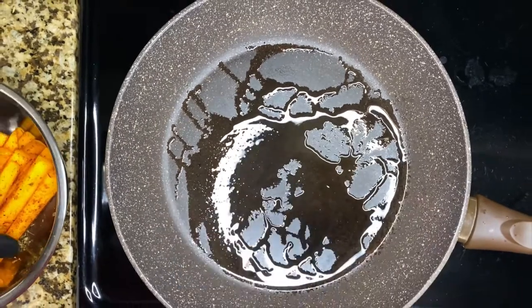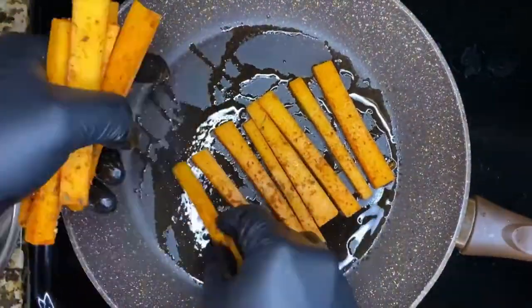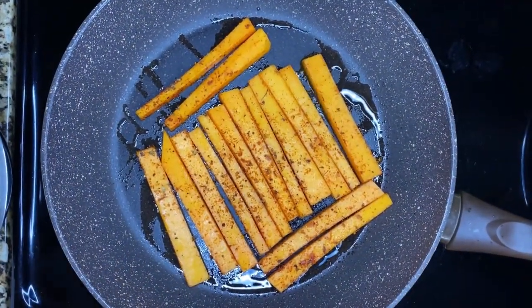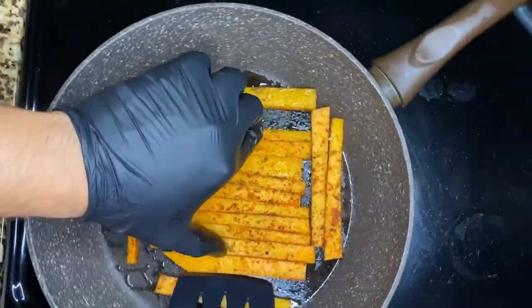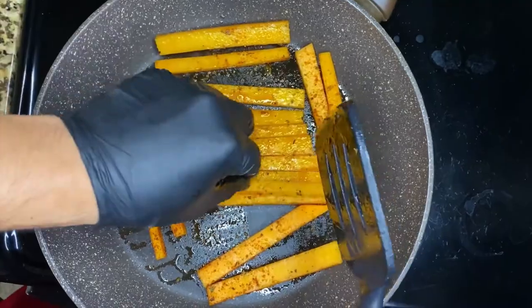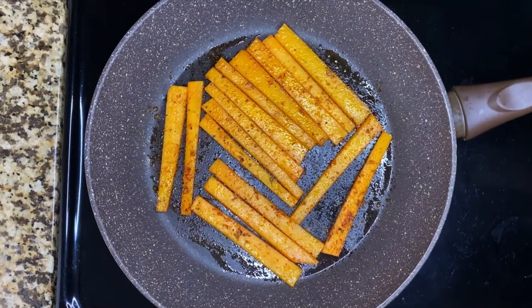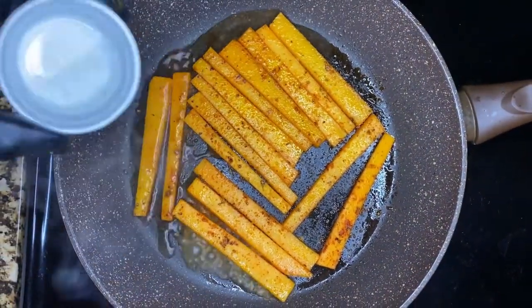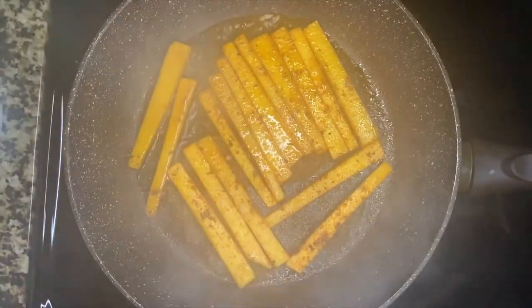Now that our oil is hot, we're gonna add our butternut squash fries and wait around two minutes each side. Once two minutes has passed, we turn them around. Then we add our secret ingredient — water — so that way it gives the butternut squash fries some moisture and the cooking process is faster. Cover for another minute, then we proceed to plate our dish.